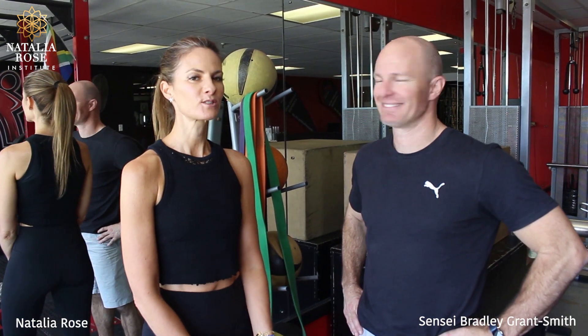Hi everyone, I'm here with my Sensei, Sensei Bradley Grant-Smith, who is a multiple time world champion in karate and a 5th degree Dan — a 5th level black belt — so this is the man here.